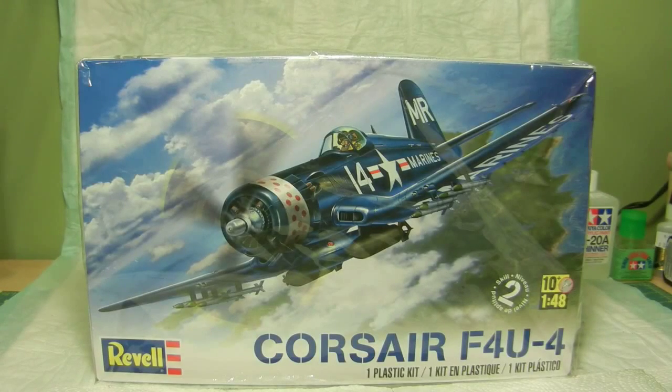Hello again everyone, this is the out-of-box review on the Corsair F4U-4. It is a 1/48 scale model kit, skill level 2, and it's made by Revell.